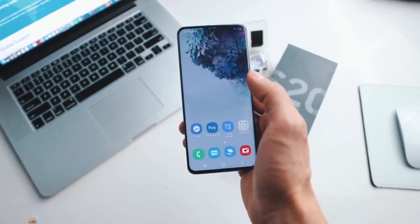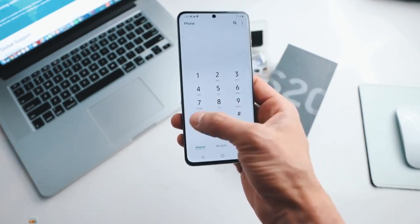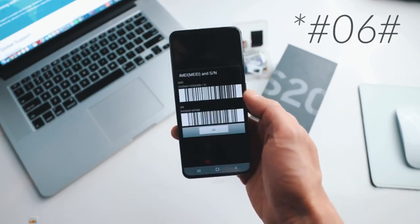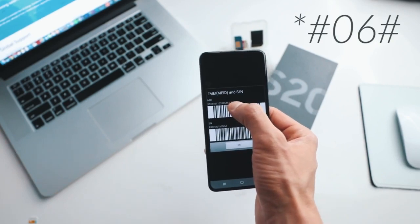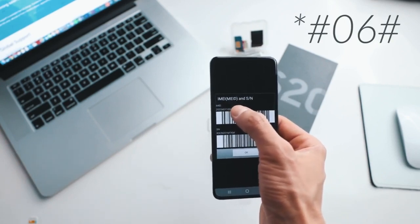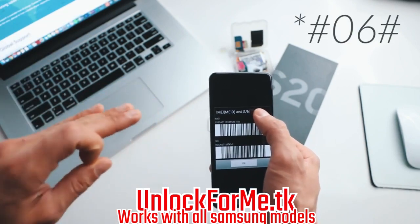The first step is to get your phone's IMEI number. To get that, you simply dial star hash 0 6 hash, and as you will see, your 15-digit IMEI number will show up on the screen. This is very important — we're gonna use only the first 15 digits. The next step is to switch to the computer, so keep this number on hand because we're gonna use it in a couple of seconds.